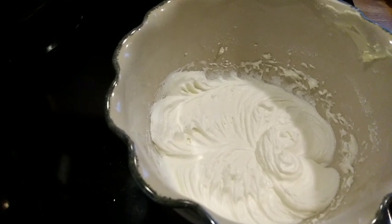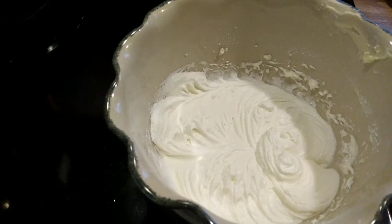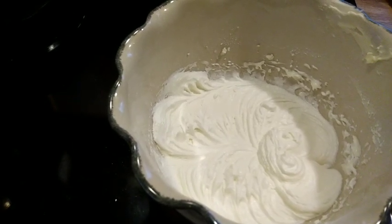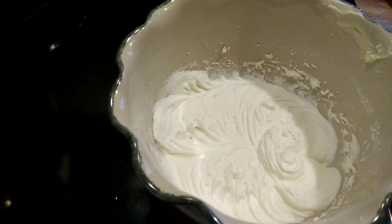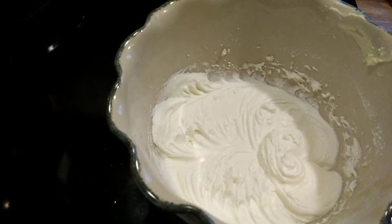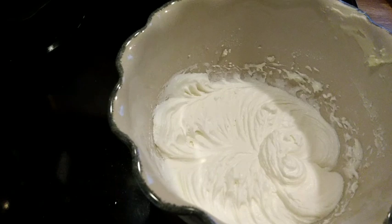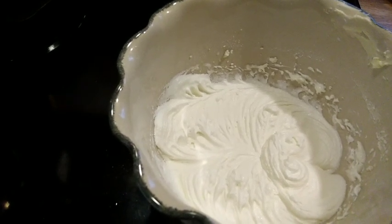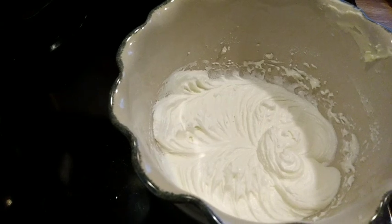I did use butter instead of shortening in the frosting because we have a shortening allergy here, but I used the same flavoring that she used in her frosting. We just taste tested it and it is delicious — I cannot wait to see what this tastes like on the cupcakes.